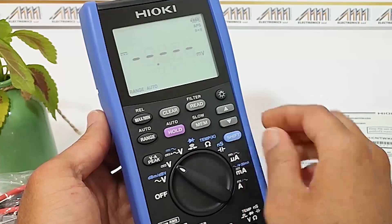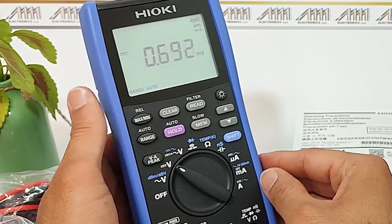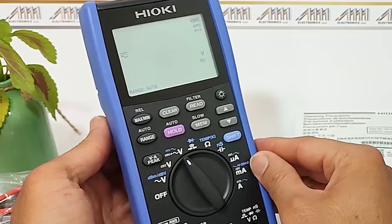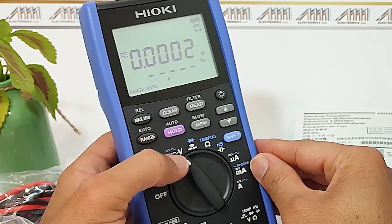The next mode is for AC voltage measurement, and it also offers the additional function of DPV measurement. The subsequent mode is for DC voltage measurement.